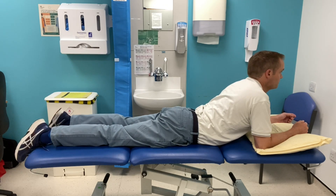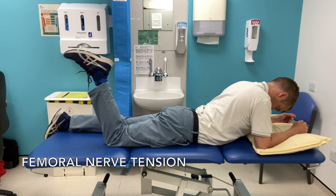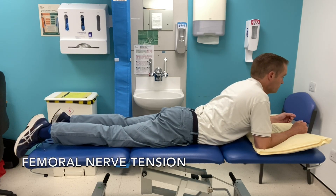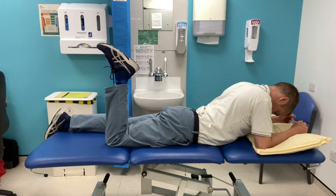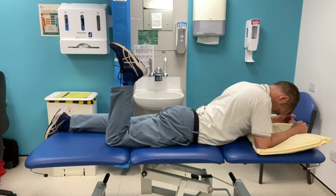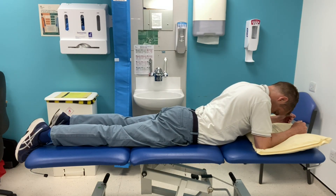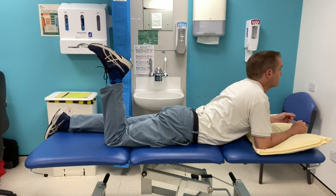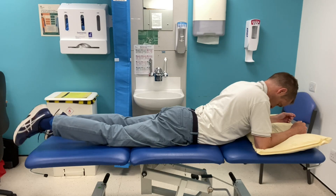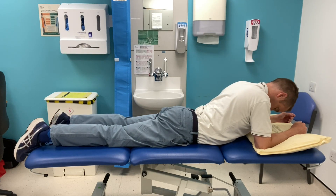To treat the femoral nerve you can do what's called tensioners or flossing. The first part shown here is a tensioner, where you bring your leg up and move your head down to elongate the nerve at both ends, then shorten it by doing the opposite. The second part is called flossing, where you drop your head down to elongate it at one end, and as you bend the knee you raise your head up, shortening it at one end and lengthening it at the other.